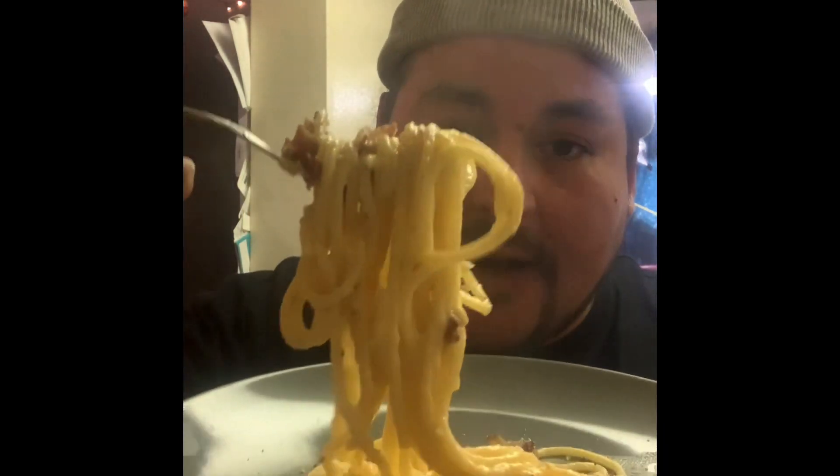It still worked out. Carbonara, folks. Try the recipe and enjoy — you'll love it.